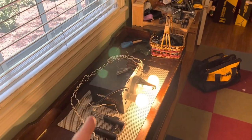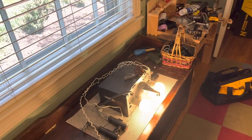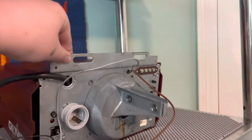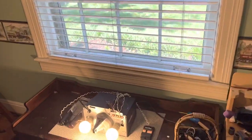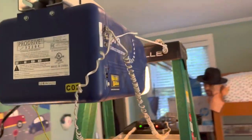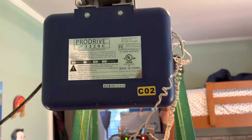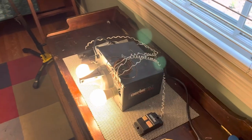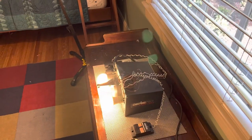There you go — it's a Genie Pro Screw Drive. I do have the one-piece rail for this, and I was originally not going to keep it, but I think I actually will, and I'll probably dispose of the three-piece rail that came with the Parts 550. Pretty soon I'm going to swap these two openers — put this on the rail and put this on the bench. I also need to make a review of this; I'll do that when my remote comes in. Thank you guys so much for watching — comment, like, and subscribe, and I'll see you in the next one. Peace.